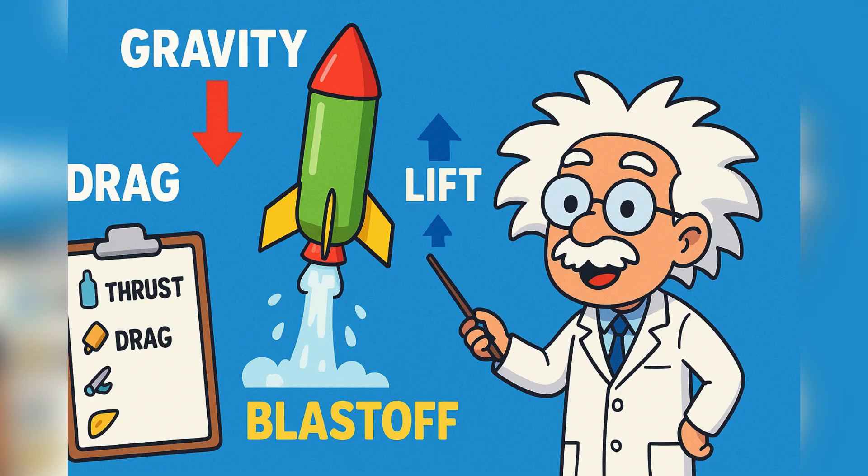Third is drag — the air slowing the rocket down as it climbs. And last is lift: if your fins are designed right, they help keep the rocket stable and balanced.